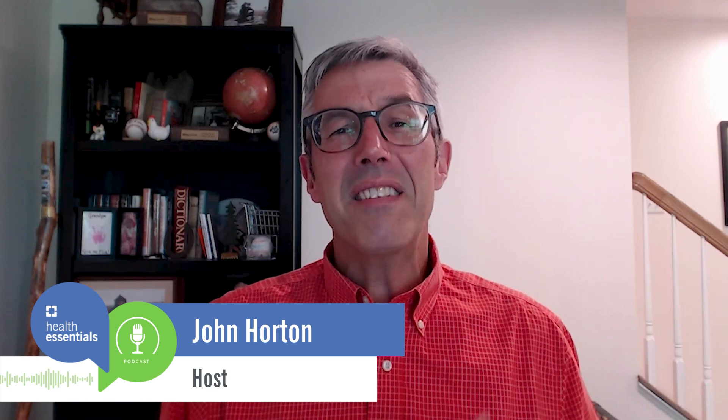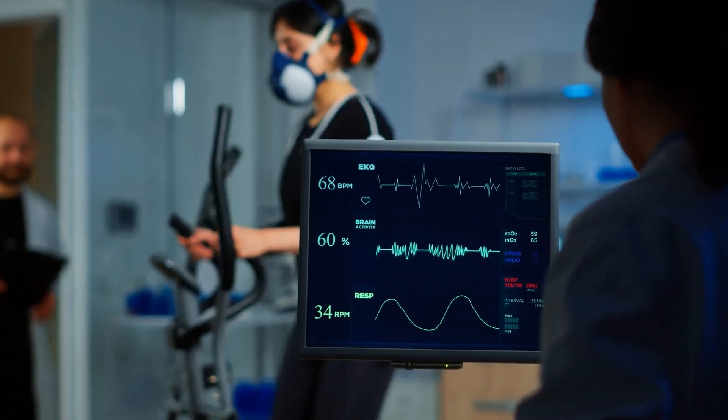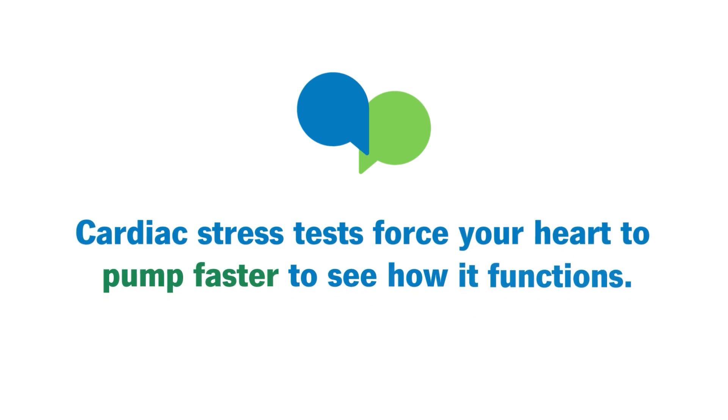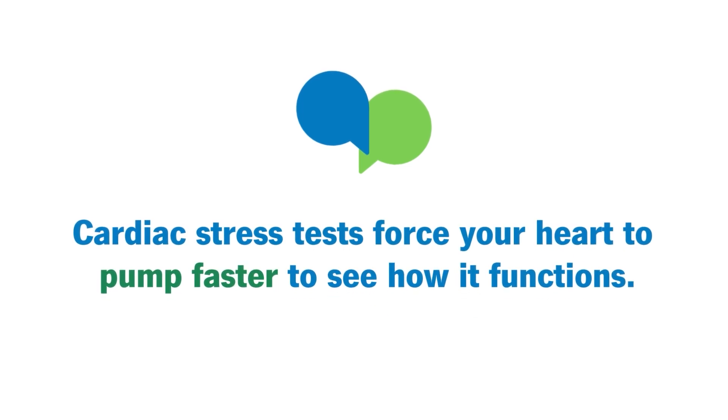When it comes to gauging the health of your heart, pushing it to the limit can tell you a lot. That's the basic idea behind a cardiac stress test, which forces your heart to pump harder and faster to see how it functions at peak demand.